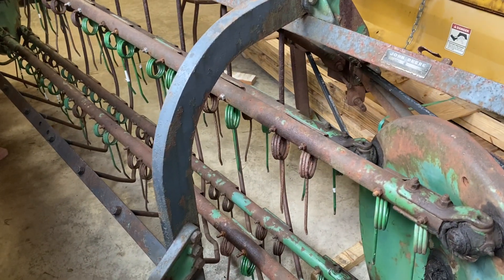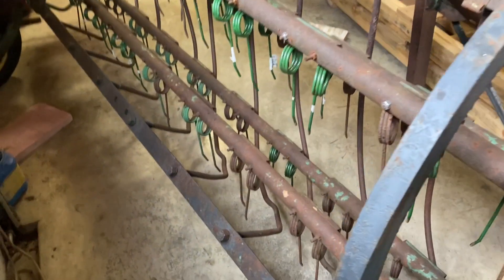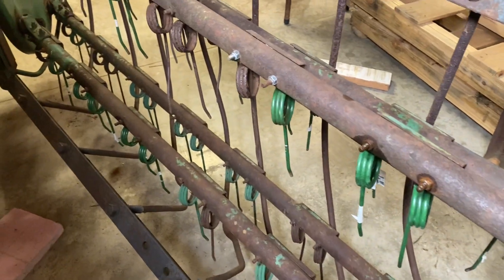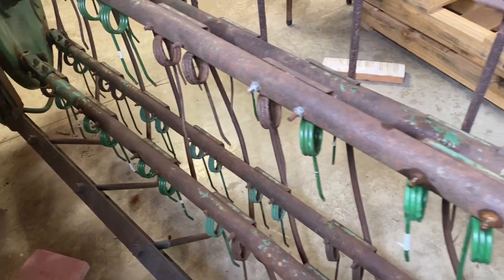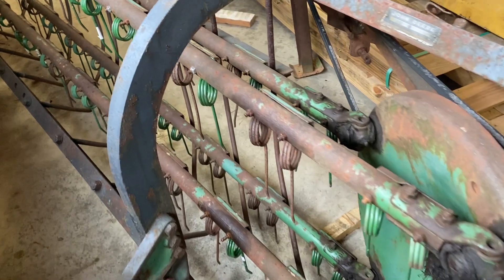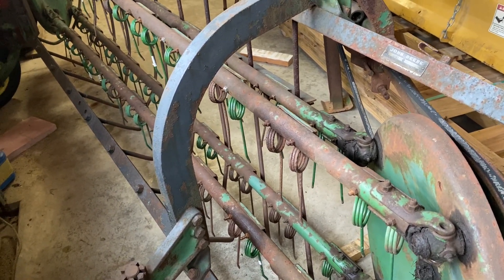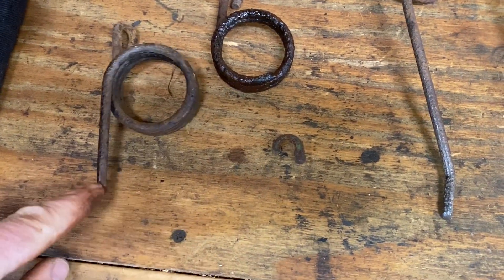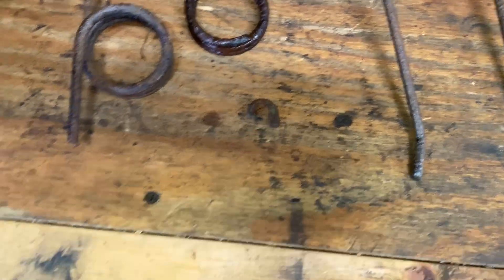All right, we went through and replaced the teeth. There were three that were broken off completely. And then I think there were just six others that were worn down pretty good that we replaced. So I had a good helper with me today — it was nice to be able to work on this with my son Logan. I'll show you the teeth here that we replaced. You can see here there's three that were broken off. This one broke off right here, this one broke off up there, and then this one snapped off up inside the mount.